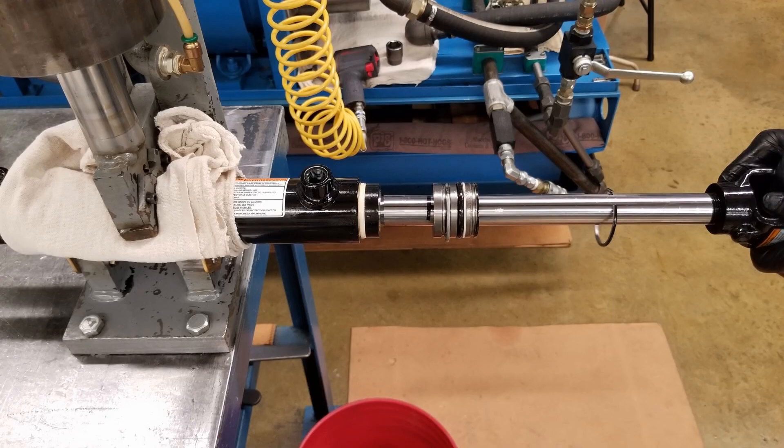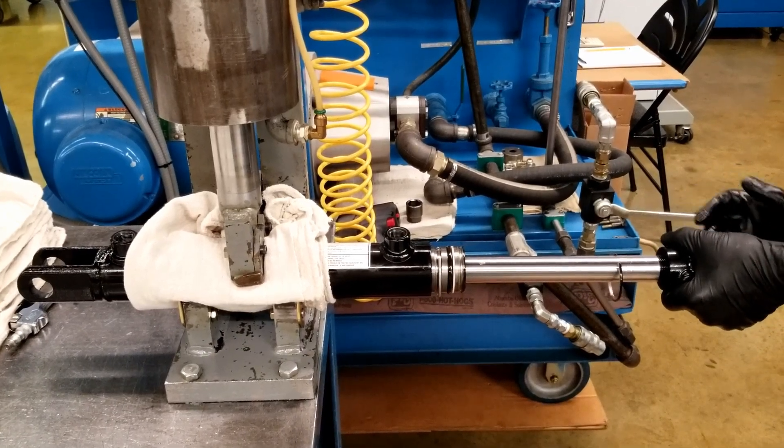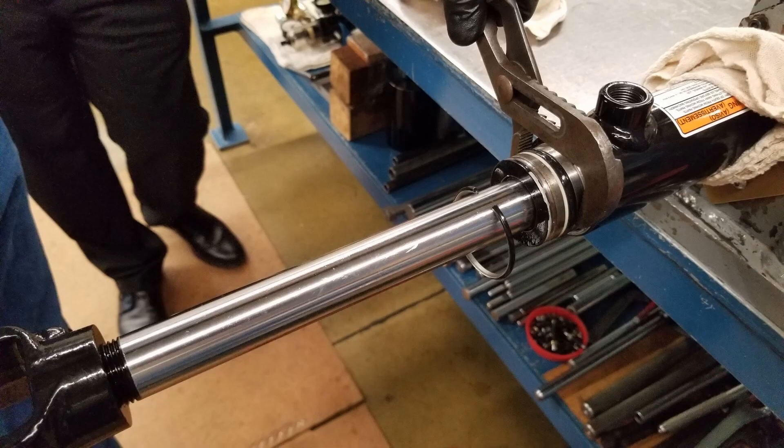With the piston and the gland repacking completed, place them back on the rod and then place the rod back in the tube. The wire gland retainer will need to be compressed in order to get it back to its groove inside the cylinder. This can be accomplished with a band clamp in the seal kit as shown here, or it can be done with a channel lock as shown here.